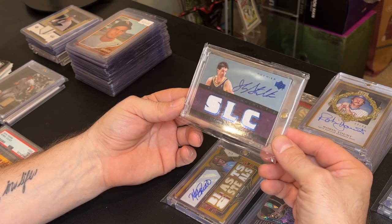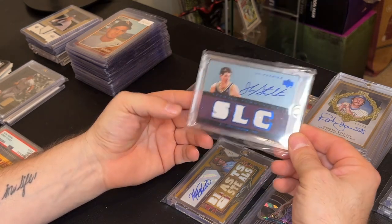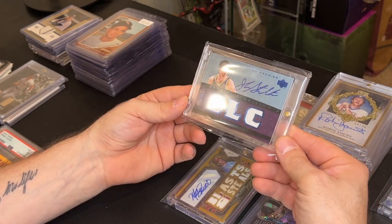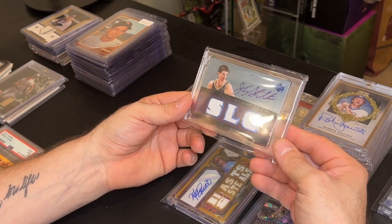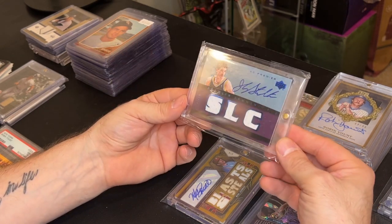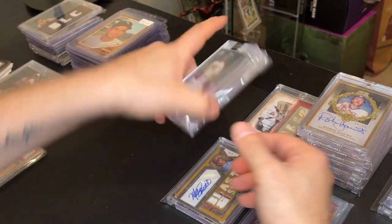This one is a John Stockton UD Premier, numbered to 250. I picked it up at the Babylon show for 110 dollars. Anything Stockton, anything Mantle — you guys know I'm going to buy it if the price is right. I think I paid pretty strong for it, but I can probably get 150 for it, so 110 is fair.